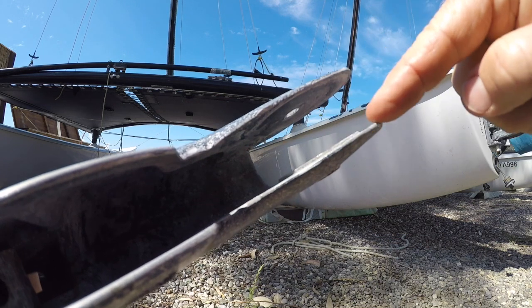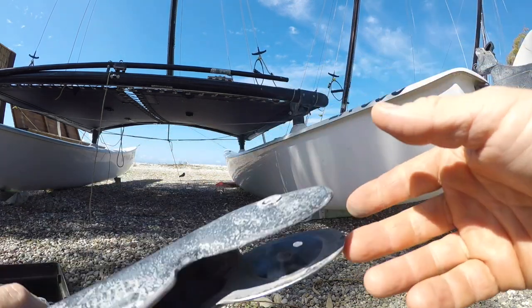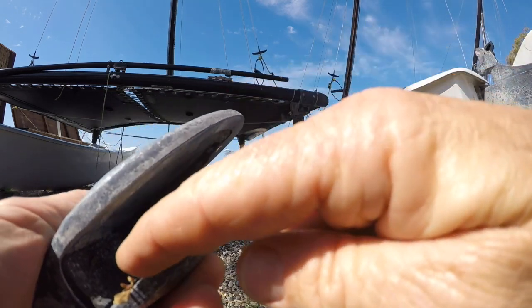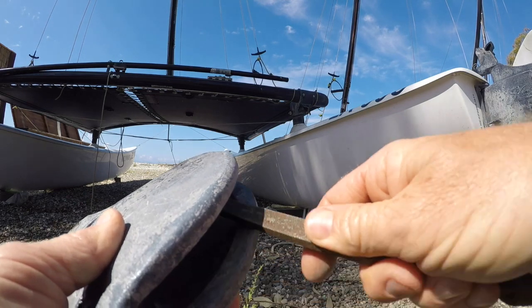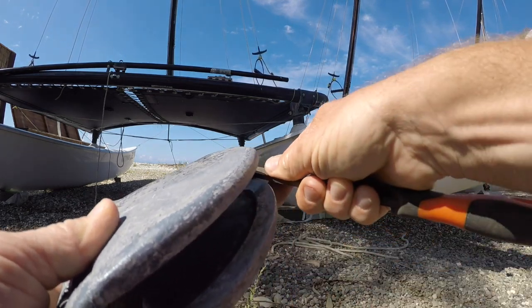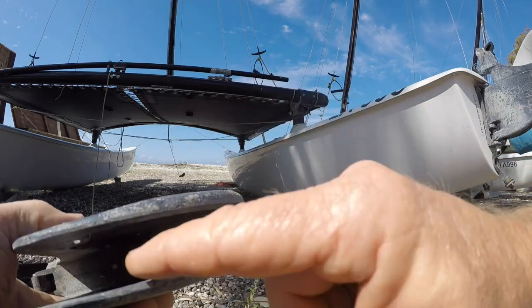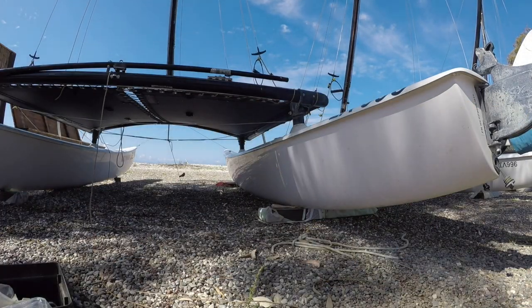File until it's smooth so it definitely won't cut into the rudder blade. That of course is the same for the lower casting as well — just run your finger through there, giving it a bit of filing until it is definitely smooth and we're not going to risk cutting into the rudder blade.